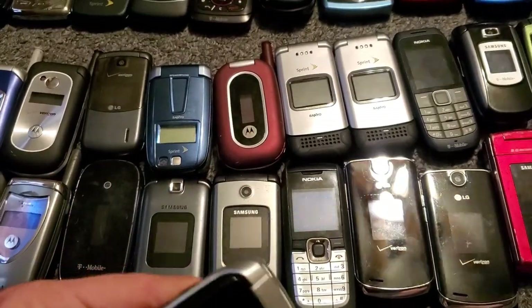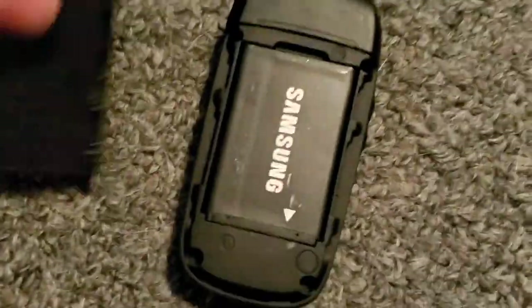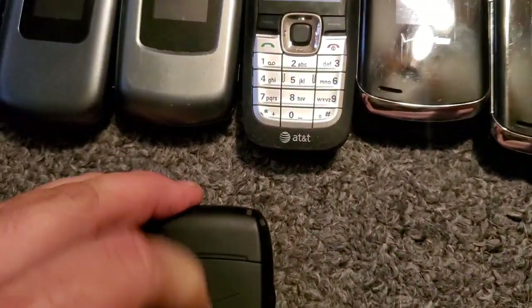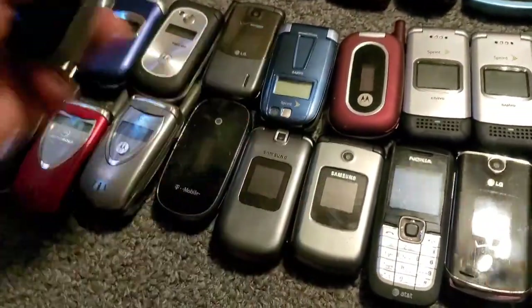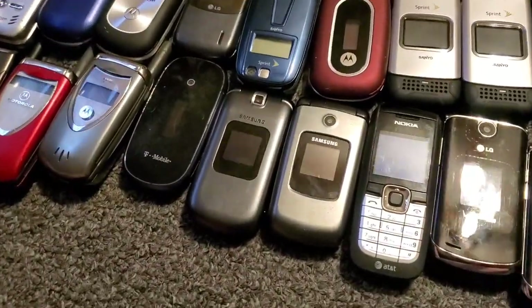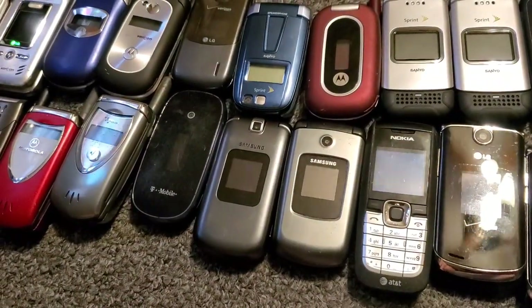Here's another U430 — or U410, I think it is U430 — it works and it has a battery. It's also the better-conditioned one too, that's what has a battery in it. Here's the Nokia; I forgot the number of this one.